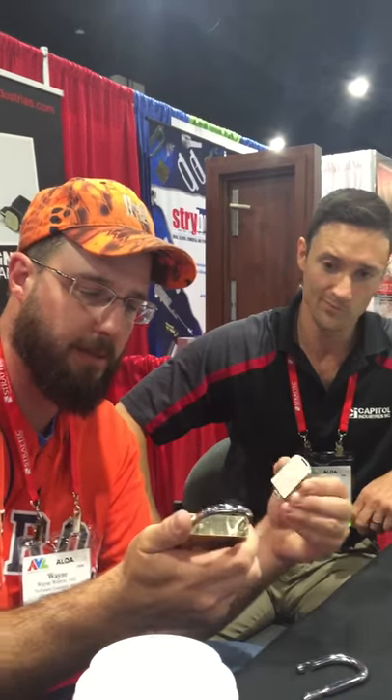This is a Capital Industries magnetic padlock, so it's going to be great for snow, ice, water, marine technology, any of that kind of stuff.